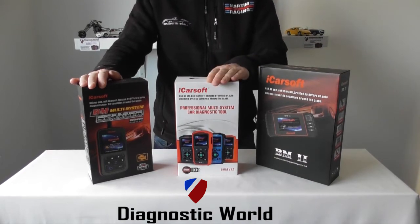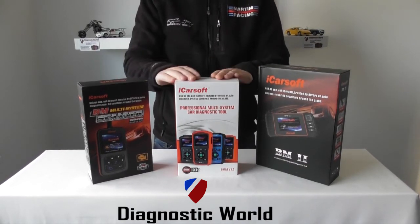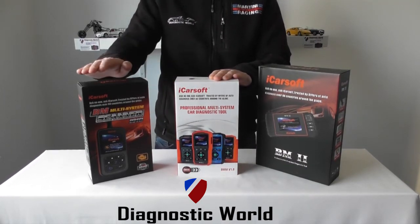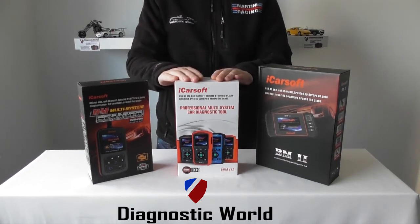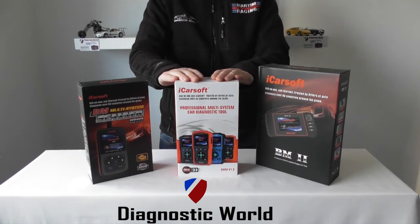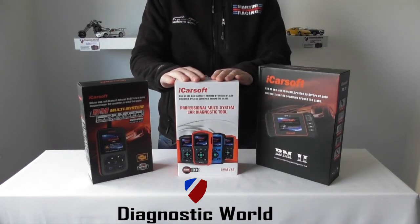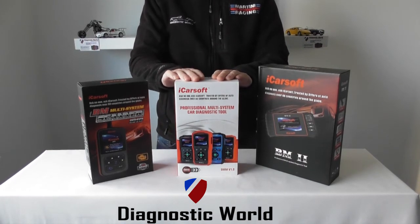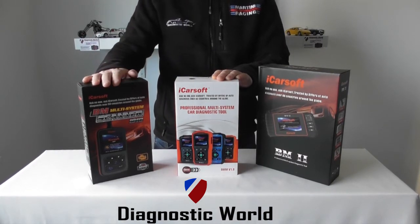Moving on to the iCarsoft BMMV 1.0 — this is a new generation tool. This basically does everything that the i910 kit does, but it additionally covers oil service resets as well. So if you've got the little maintenance or oil light showing up saying that an oil service is due, this kit will allow you to reset the oil service as well as handle all of the other systems.